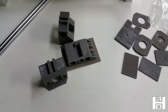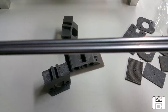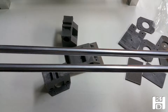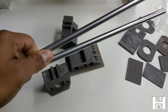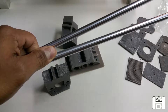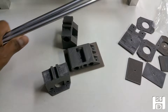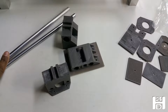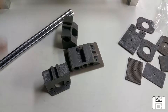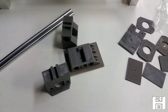For our X axis, we will be using 10mm linear rods. We use 10mm because we want to avoid deflection, as this axis will carry the weight of the extruder. We use 12mm rods on the Y axis because it will carry the weight of the X axis rods and the extruder, and we don't want deflection on that axis either.